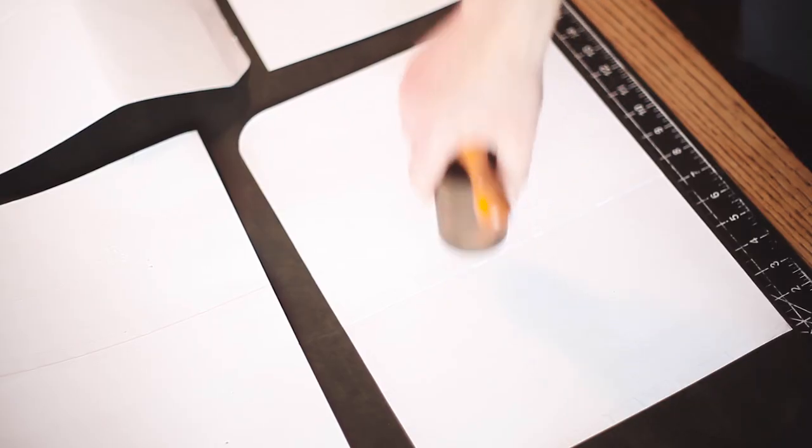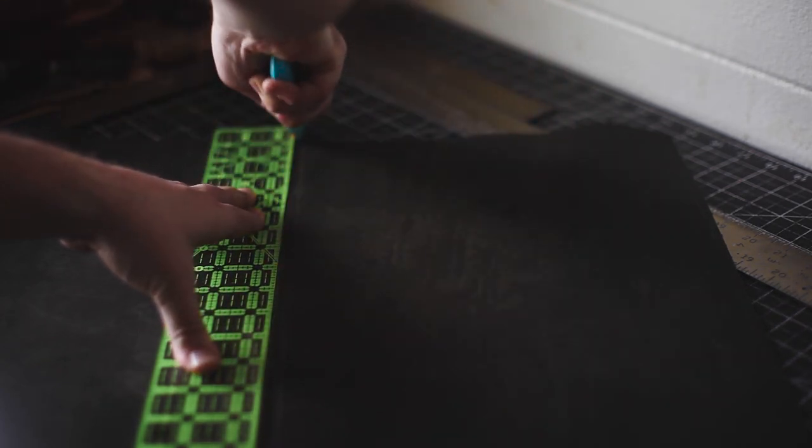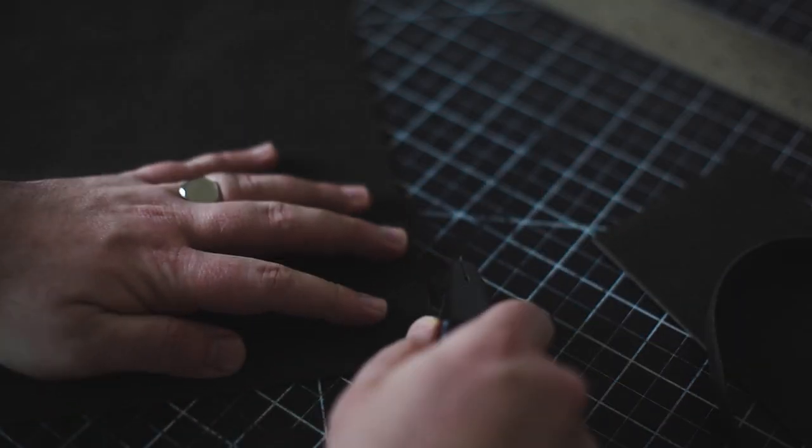Once your straps are cut, lay out all the templates on the leather and begin tracing them all out. We're keeping the side panels longer so we can cut them down later. I like to use some shears to cut out the rough shape before going in with a more fine cut of the edges. Using a rotary knife and a straight edge, cut clean edges on all the traced templates, then use a utility knife to cut out all the traced round corners.